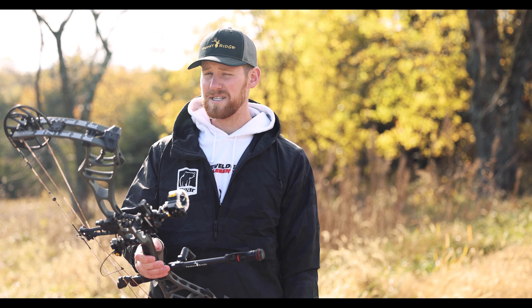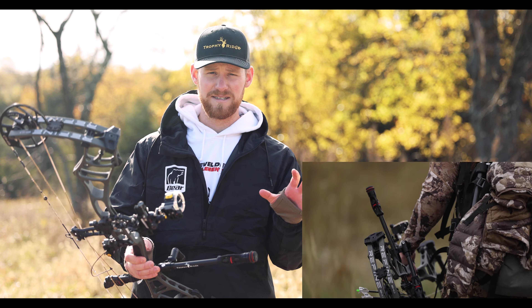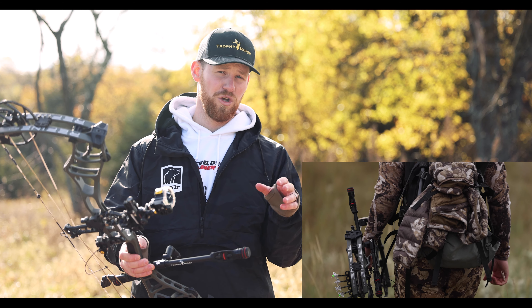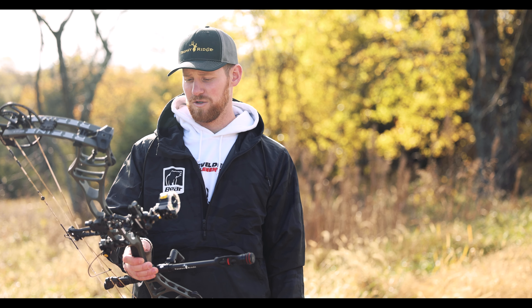Draw lengths are 26.5 inches to 30.5 inches, and then there are two separate weight options. You can go from 45 to 60 pounds or from 55 to 70 pounds, so there's lots of variation for all types of shooters.